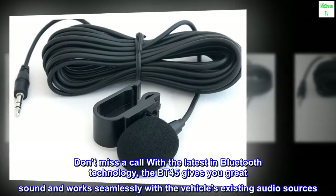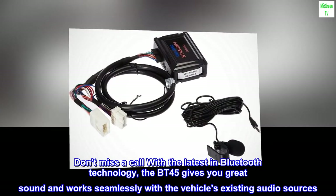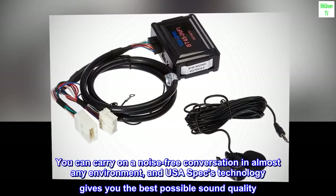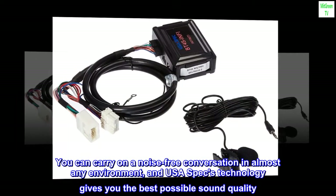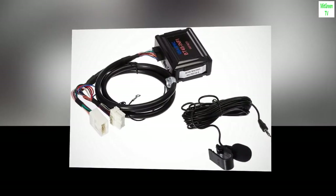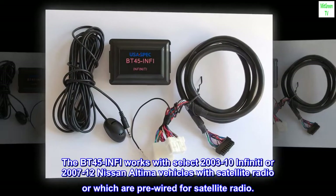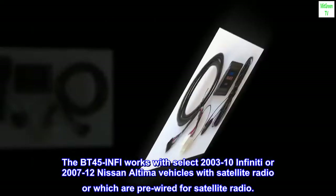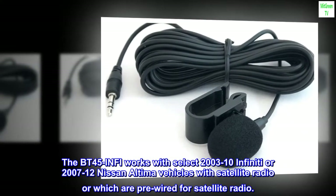Don't miss a call — with the latest Bluetooth technology, the BT45 gives you great sound and works seamlessly with the vehicle's existing audio sources. You can carry on a noise-free conversation in almost any environment, and USA Spec's technology gives you the best possible sound quality. The built-in auto-mute function makes sure you never miss a call. The BT45 INFI works with select 2003-2010 Infiniti or 2007-2012 Nissan Altima vehicles with satellite radio, or which are pre-wired for satellite radio.